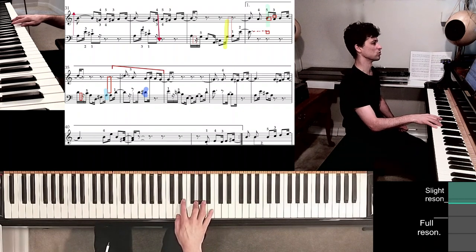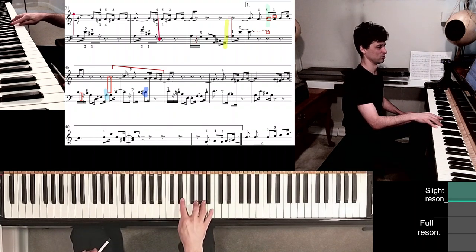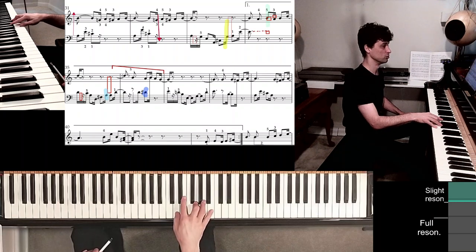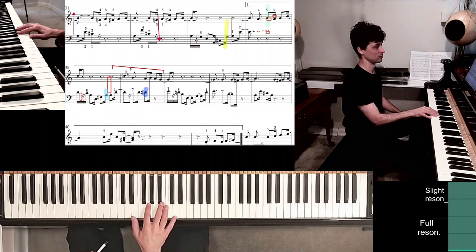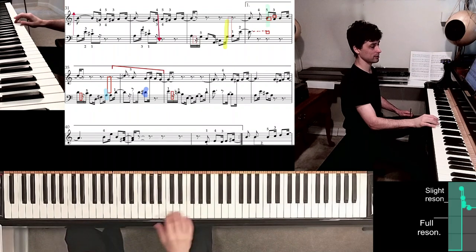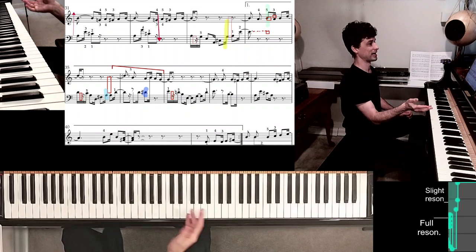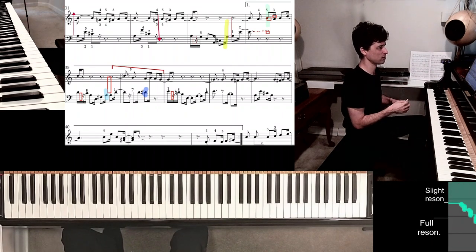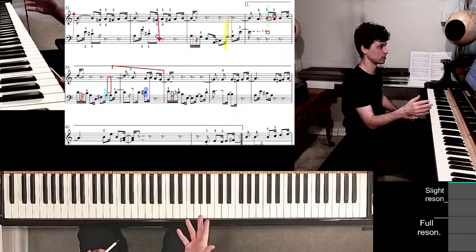The same exact thing happens: big jump with the reference on E, moving the 5th finger to D nearby. Again, more syncopation and rhythm changes for variety's sake, so it's always something new.